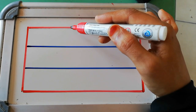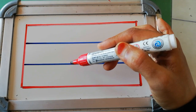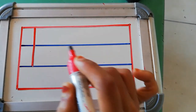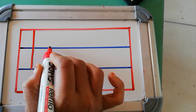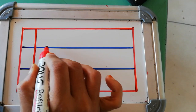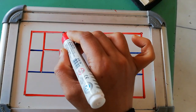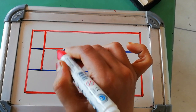You have to write capital H from the red line to the second blue line. First, you have to make a standing line. Then, from the middle of the standing line, you have to make a slipping line. Then, from red line to second blue line, again you have to make a standing line.